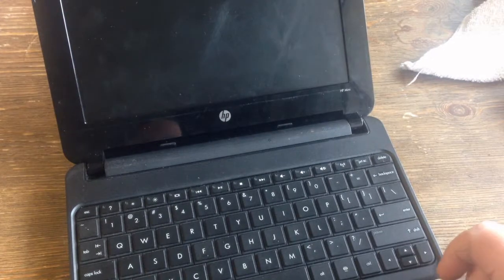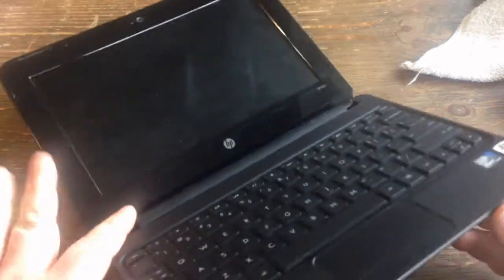I'm going to show you how to change the LCD on an HP Mini laptop. It's a netbook.